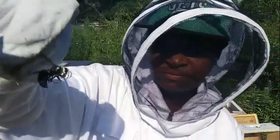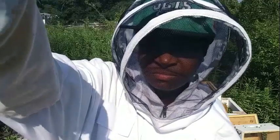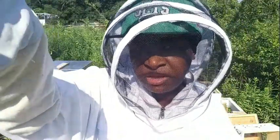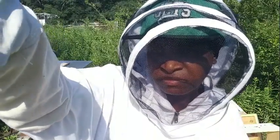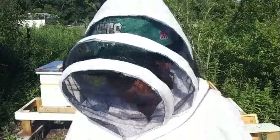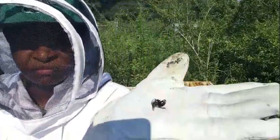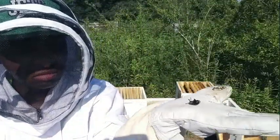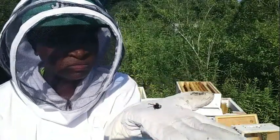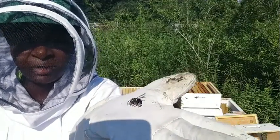We found some of these—they were dead, sitting at the floor. We found these in the hive. I don't know if it was like a swarm of these or what, but there were a lot of them in the hive.